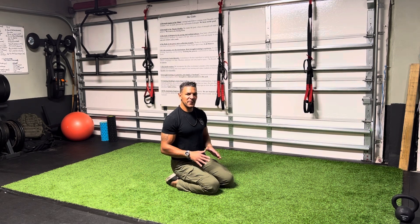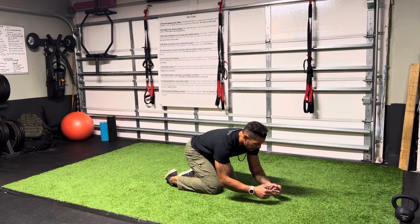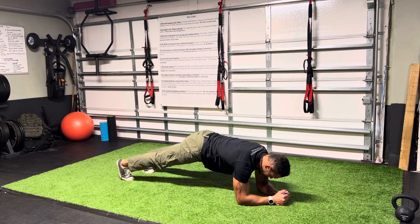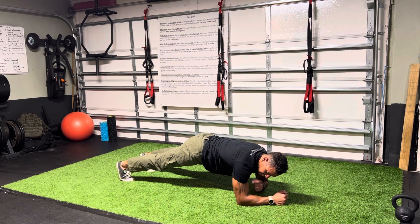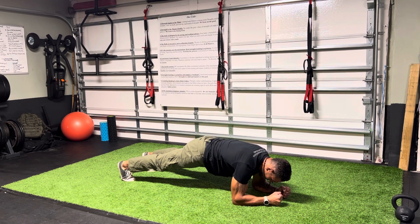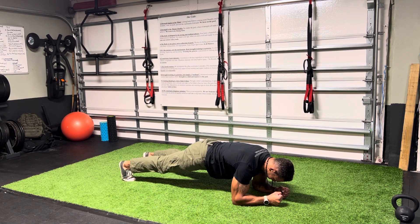If you're not strong enough to hold that push-up position quite yet, the alternative for you is going to be the forearm plank. Very similar — I'm just going to take my position on my forearms. Elbows under the shoulders. I'm going to make tight fists and drive my elbows towards my belt, and drive my toes towards my elbows. Really feel a lot of tension you can generate here.